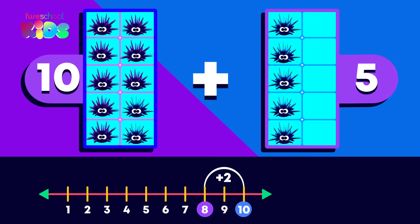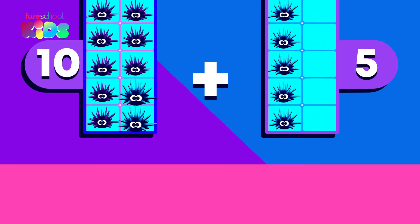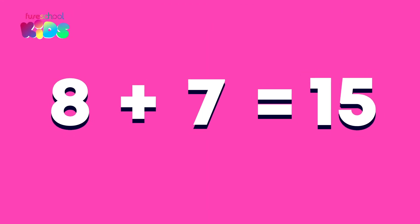We have 5 left to add. What is 10 plus 5? It's 15. 8 plus 7 equals 15.